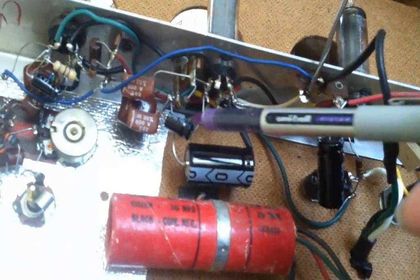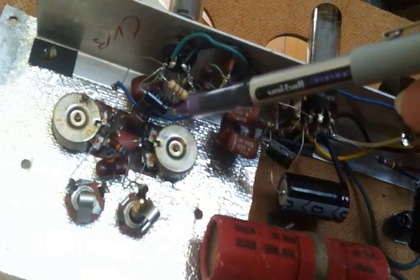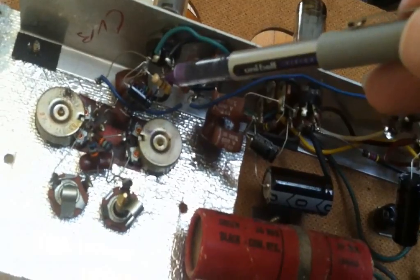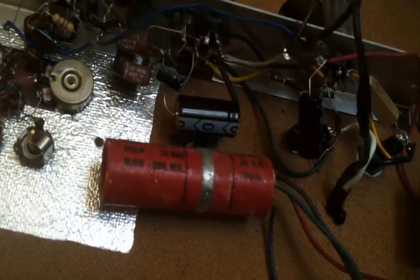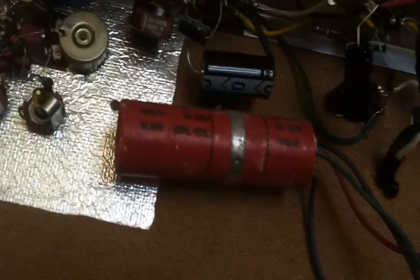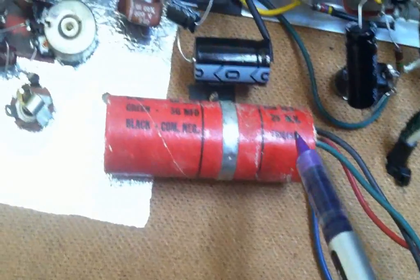Here are all the new capacitors that I installed. There's one in there that did not exist in the original design either. This is the original cap that was taken out, and I'll probably end up just removing it completely from the amp. Sorry about the focusing issues here.